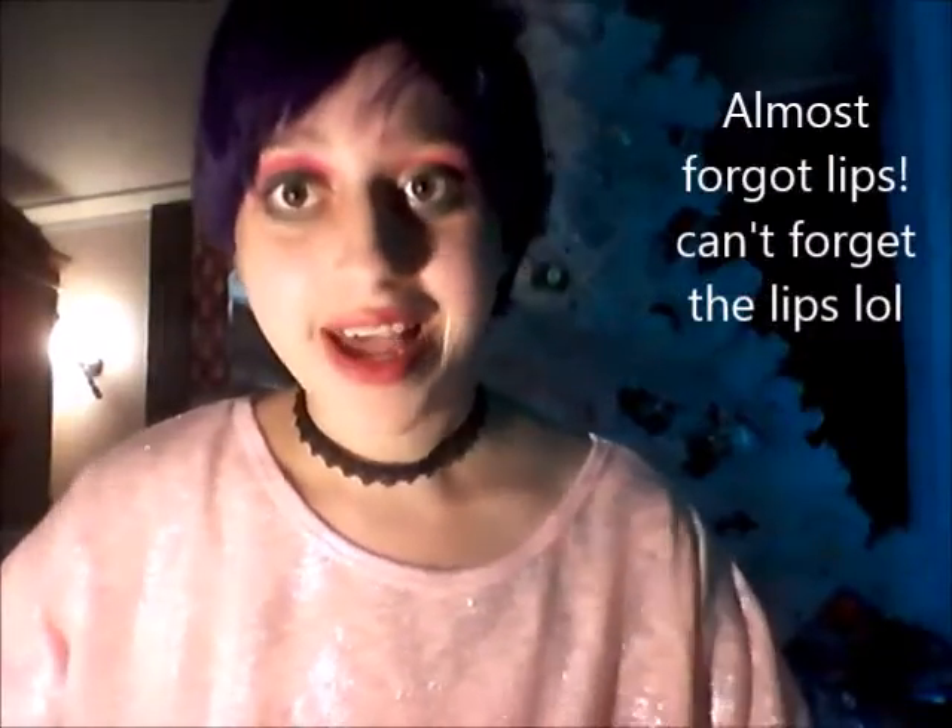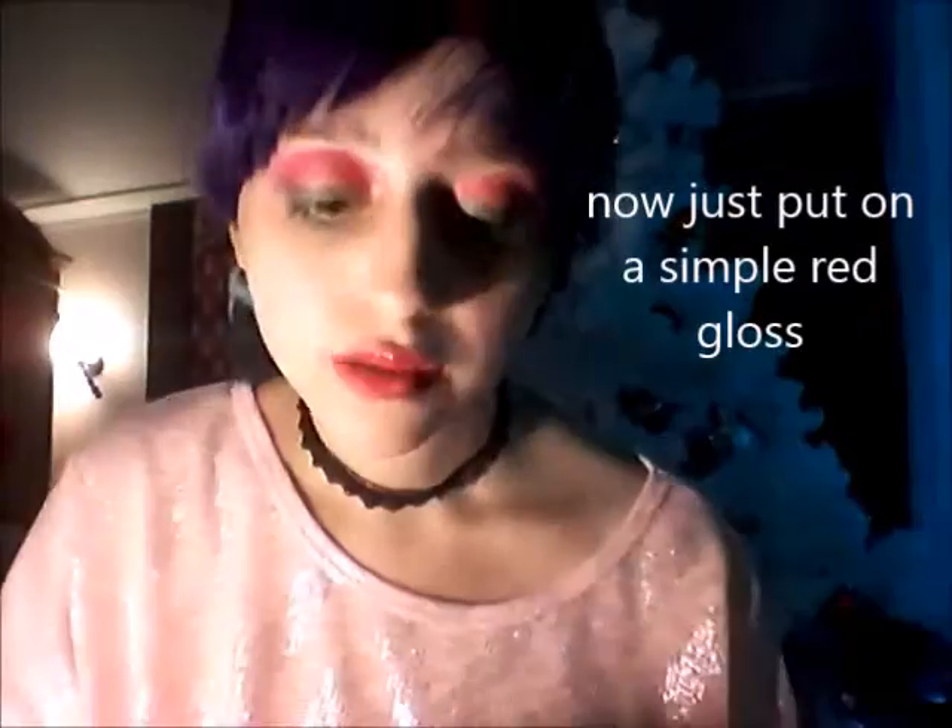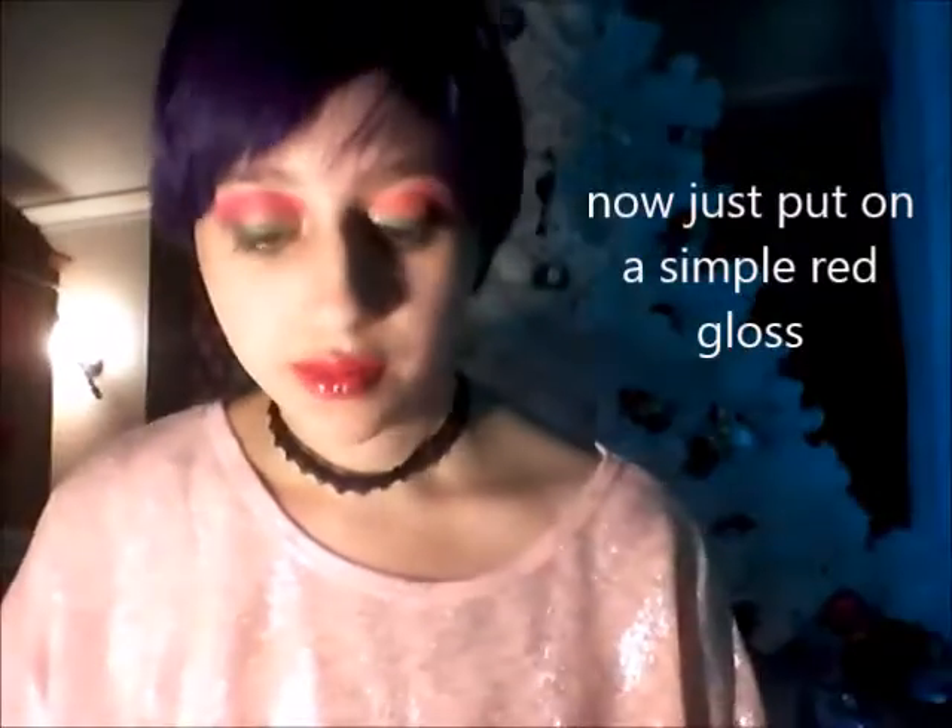Forgot about the lips! The lip gloss I'm gonna use is Baby Pop lip gloss by LA Colors — it's pretty red. And that is the makeup look! I will see you all next time. Hope everyone has a great Christmas or happy holidays. Remember, I am a banana. Okay, bye!